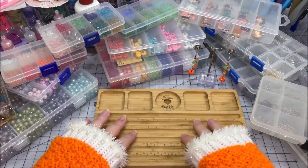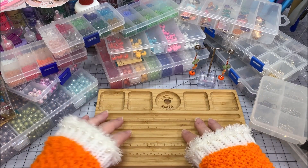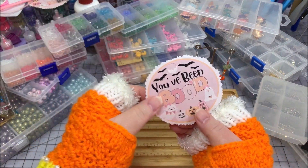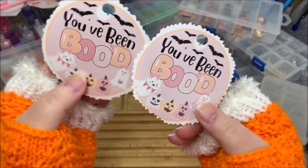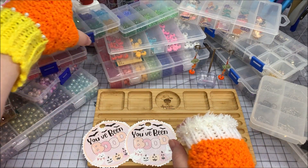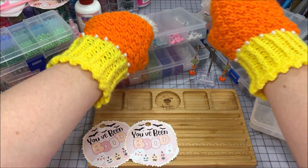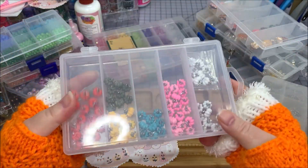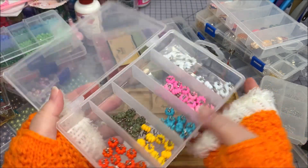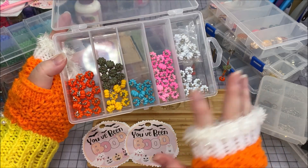Hello Beading Brigade, this is Monica and I am doing some pumpkin earrings with some really cute Boo tags that say 'You've Been Booed.' I've got some that are decorated, but I'm going to be using some really cute pumpkin beads that I got. I had such fun picking these out — I got these on Amazon and they come in a bunch of different colors.